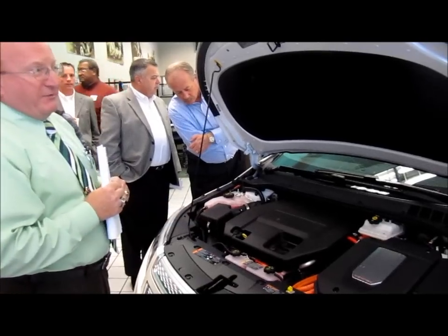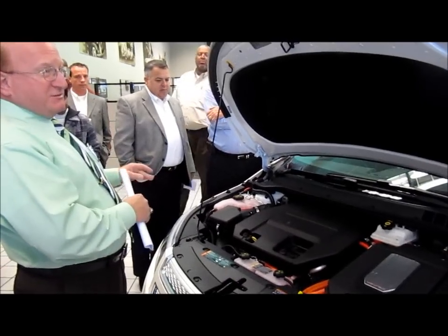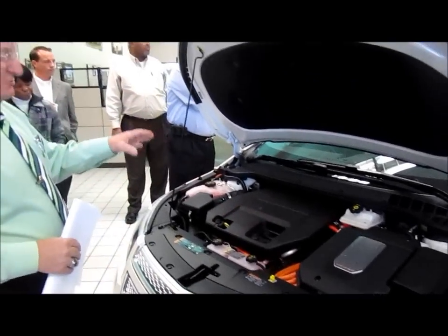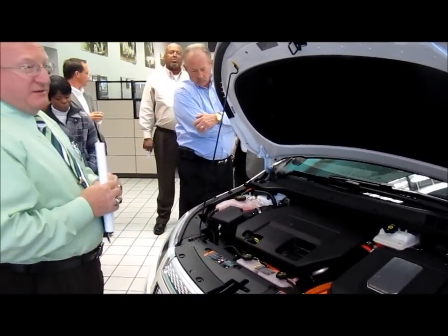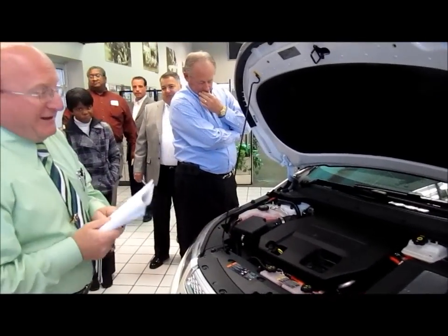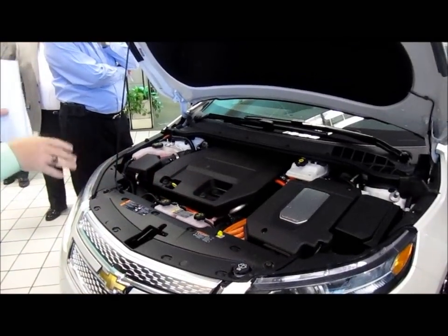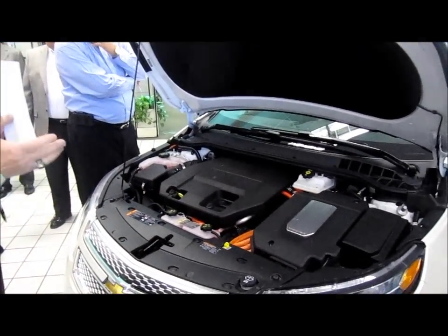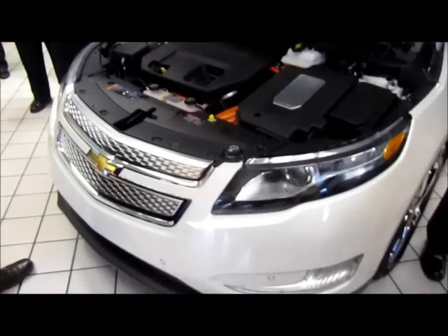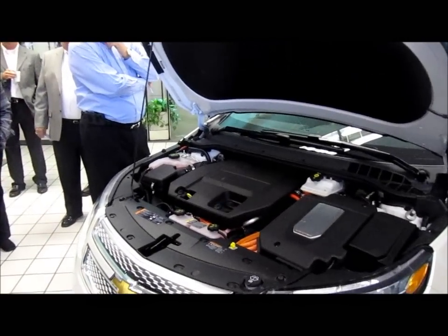The electric motor propels it, so you're not actually switching to a gasoline propulsion method — you're staying with the electric. All the gas motor does is generate electricity to run this vehicle. It's the same motor that's in the Cruze, a 1.4 liter 85 horsepower, and your electric motor is 149-150 horsepower. It'll go from 0 to 60 in about 8.8 seconds, top speed around 100 miles an hour, so you have plenty of passing power.